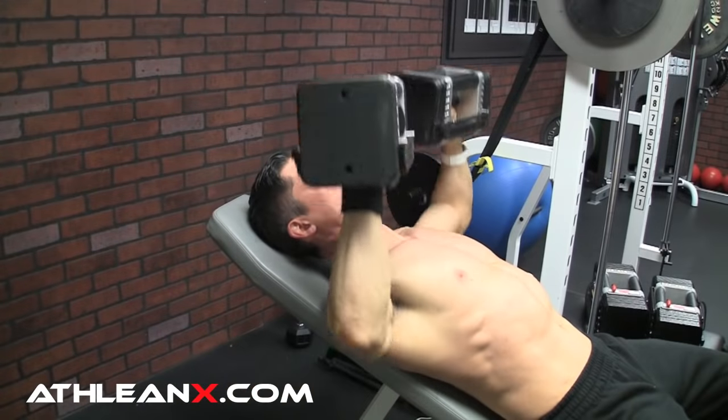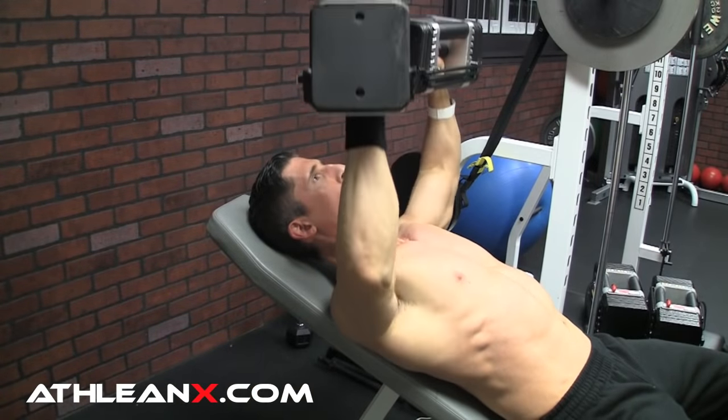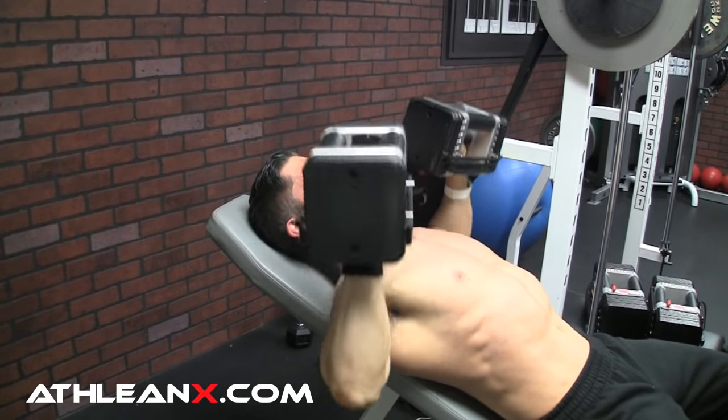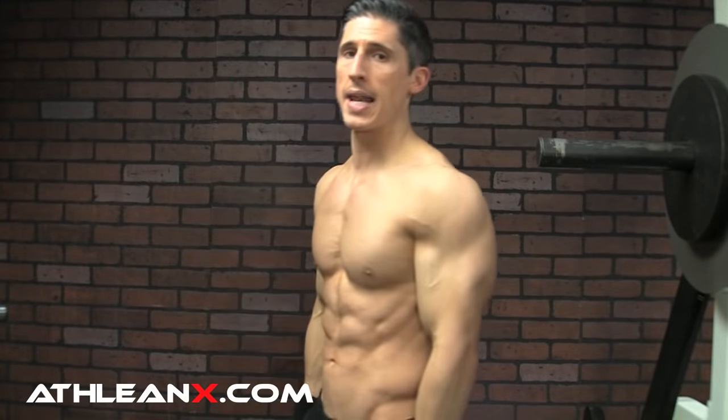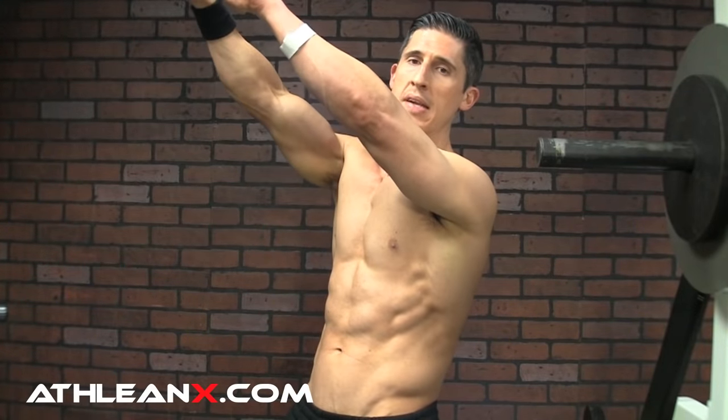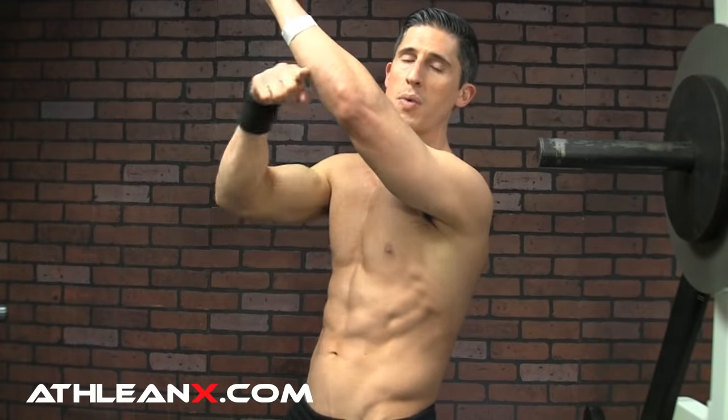Let's start with the upper chest. Look at an incline bench press — you can see that my arms are not directly in front of my chest, not 90 degrees to my torso. They're actually a little higher than that. If zero degrees would be right down at my side, then 90 degrees would be straight out. On an incline bench press, my arms are angled even greater than that, like 120 degrees up. If we want to translate that to a bodyweight movement, we can do that with a decline push-up.